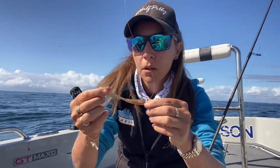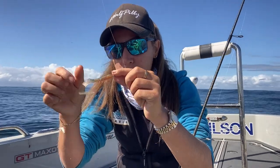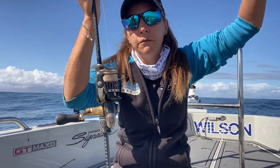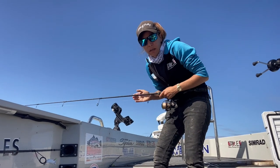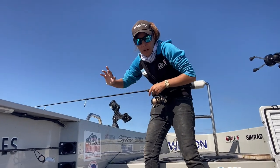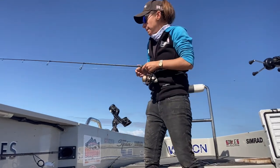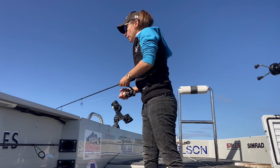First cab off the rank, a little motor oil grub - I think I put it on upside down, not that it matters too much. A little motor oil grub on a 1/6 jig head, size 2 hook, 10 pound leader, 6 pound braid on my ATC Virtuous 3000 carbon fiber. My blade has a two to four kilo rod. The aim is to cast it out around the same distance as your depth, against the current, so if it's 20 meters deep, cast 20 meters out.